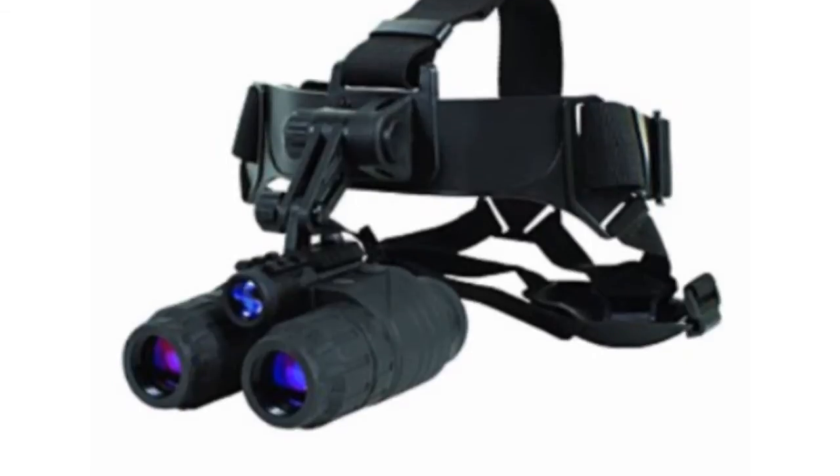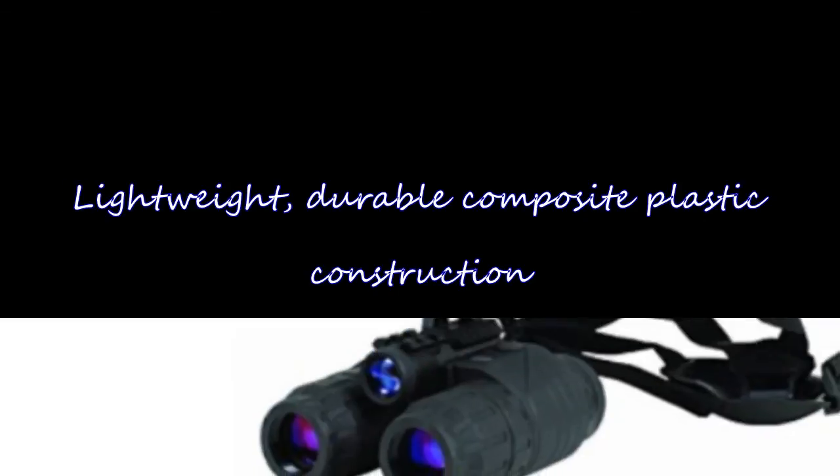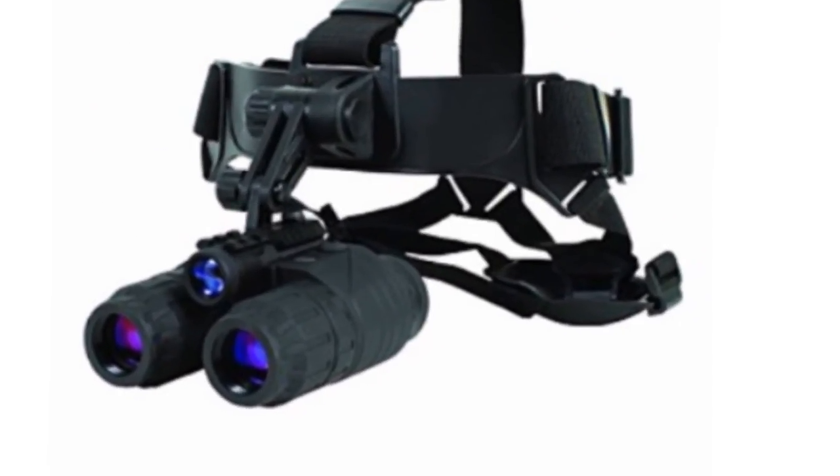The Cytomark Ghost Hunter Night Vision Goggle Kit is great for detailed observation all through the night. Cytomark items are protected by a limited lifetime warranty.